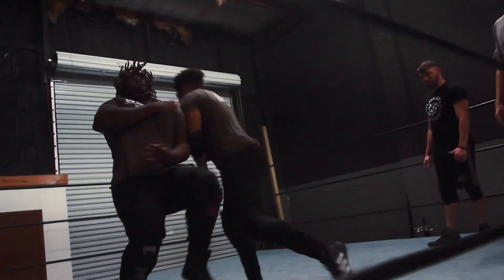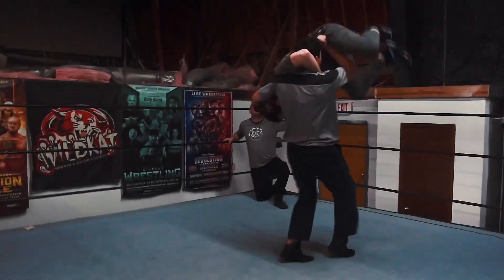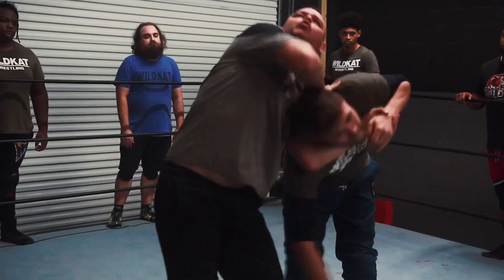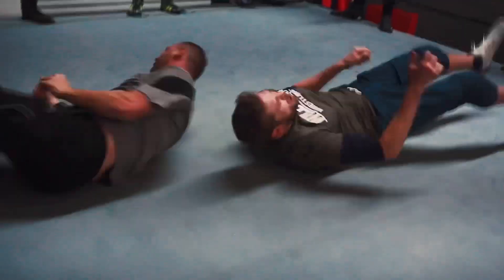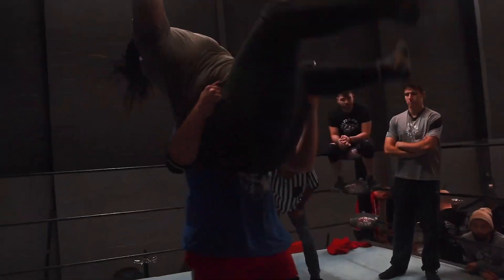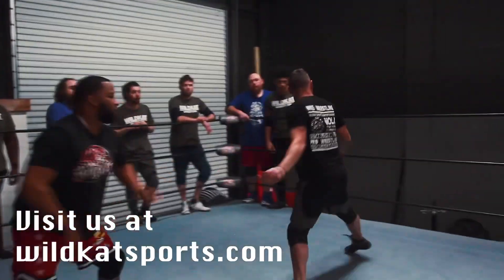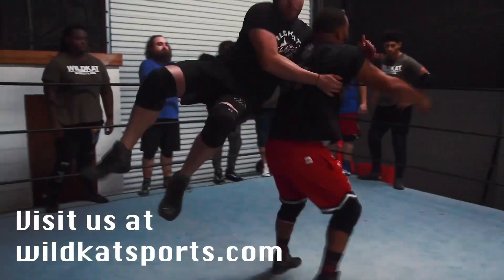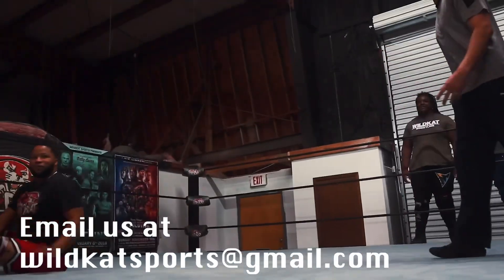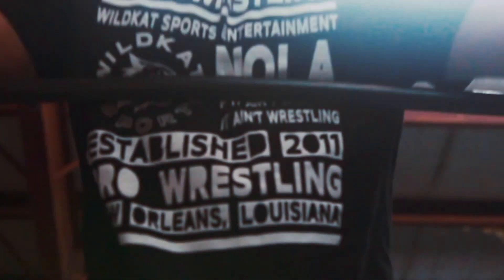If you've ever dreamed of becoming a professional wrestler, now is the time to sign up with Wildcat Sports and Entertainment — the number one professional wrestling school in New Orleans, Louisiana. From tightening the ropes to running the ropes, from promo class to wrestling in the ring, Wildcat Sports offers classes to become professional wrestlers, referees, and even managers. Sign up today by visiting wildcatsports.com or email wildcatsports at gmail.com and start living your dream today.